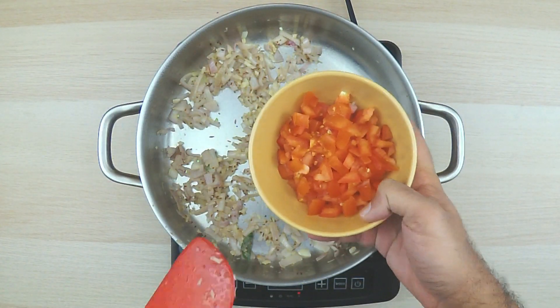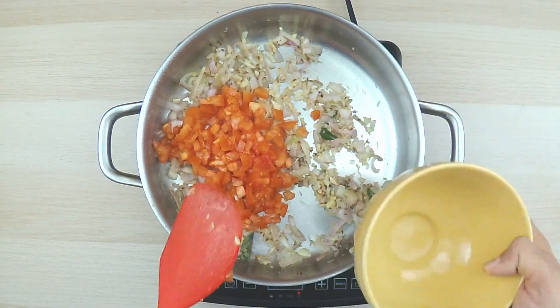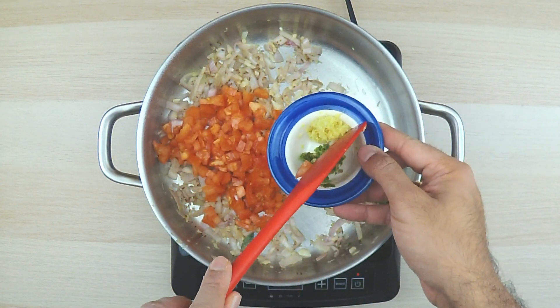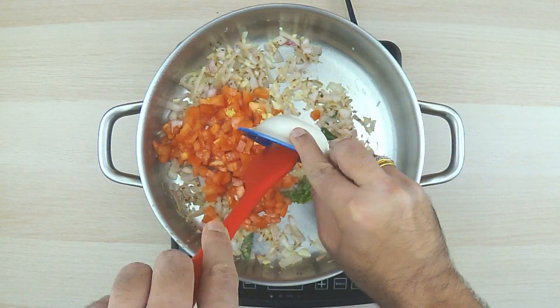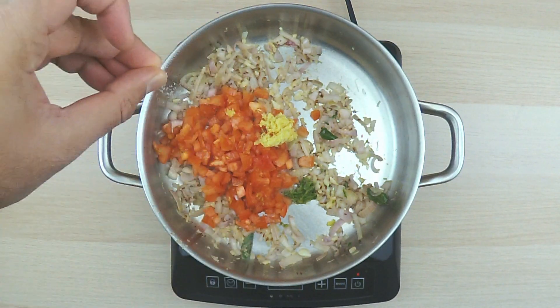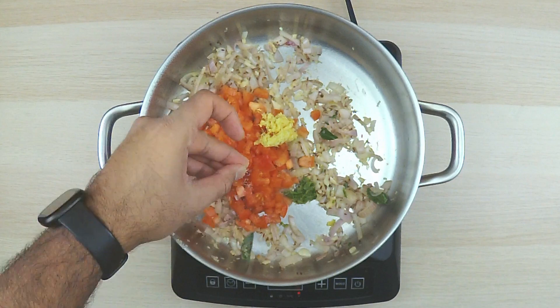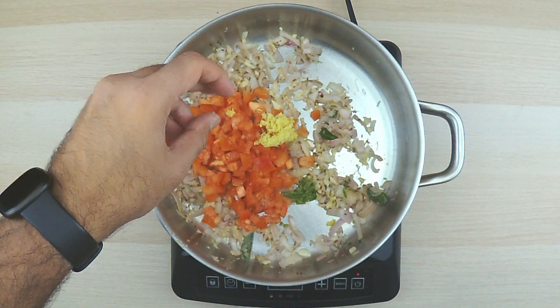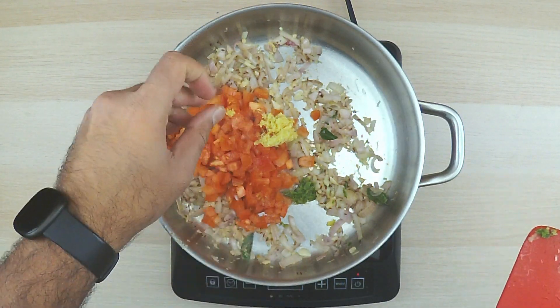Now for the important part — the tomatoes. Here comes the ginger and the green chili. Be careful and wash your hands afterwards. You don't want to touch anything sensitive with chili hands. We are going to add one more teaspoon of salt and keep it moving. You don't want it to burn.